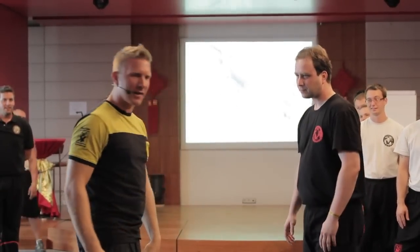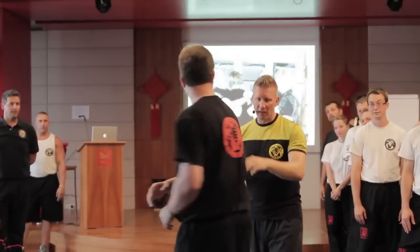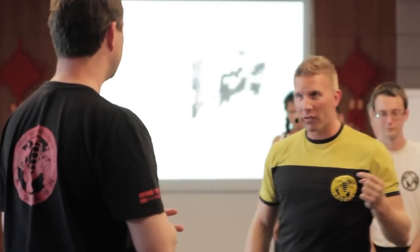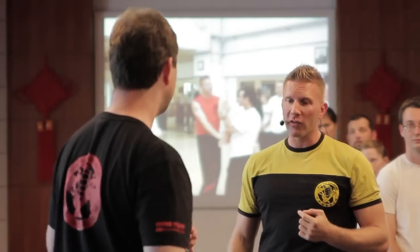So as for the parallel stance, the idea of the parallel stance is that once you have the distance for it, you want to be in a parallel stance so you're able to go backwards, forwards, and to the side. You just have more options when you stand like this. But the second he gets closer, I have to do something.